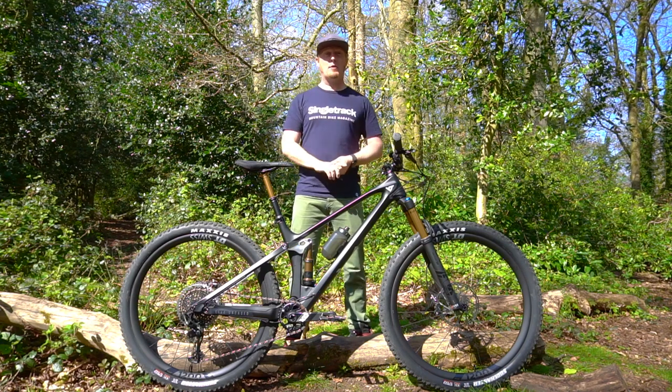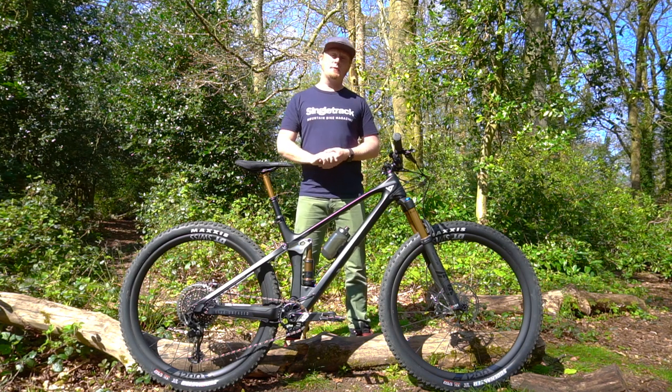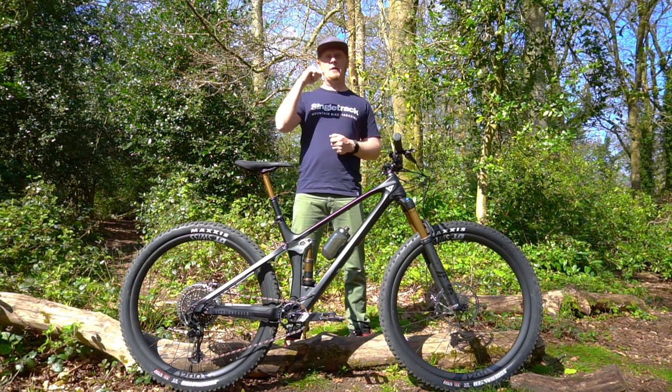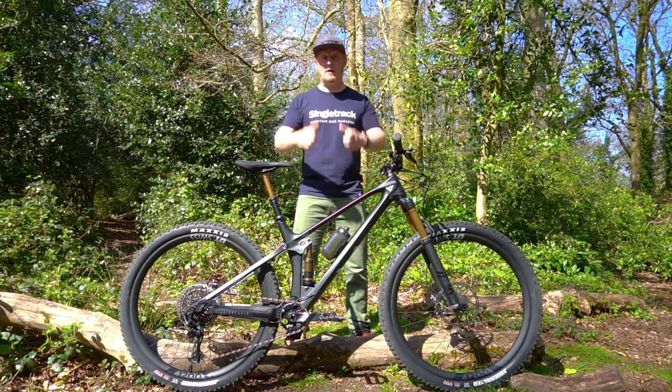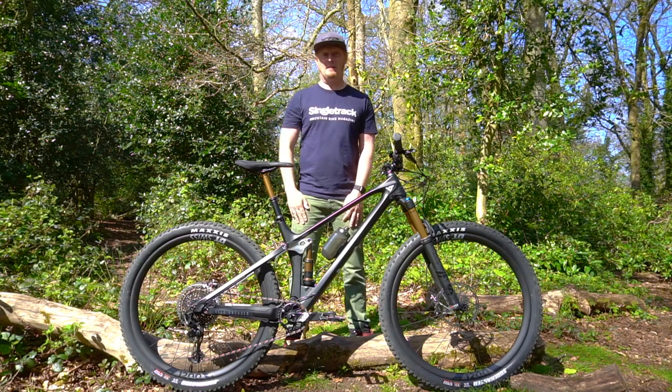The YT Izzo is available for pre-order on the YT website now. You can head over there and check out some more details. If you have any questions about this bike, please feel free to let me know in the comments below. If you enjoyed this video, give me a thumbs up and remember to subscribe. Bye-bye.